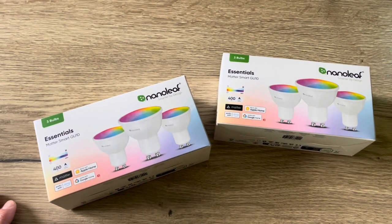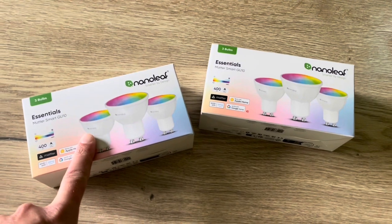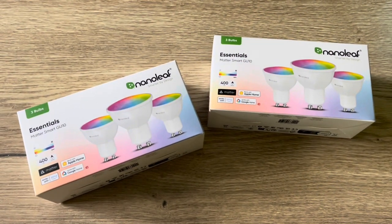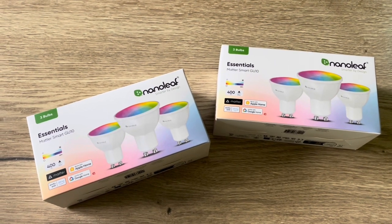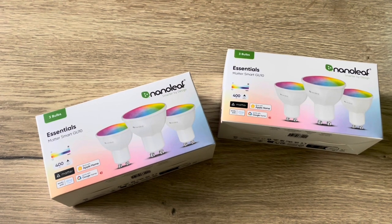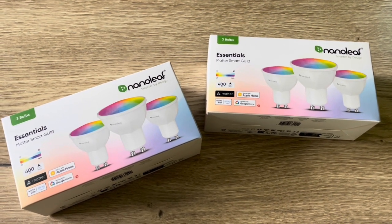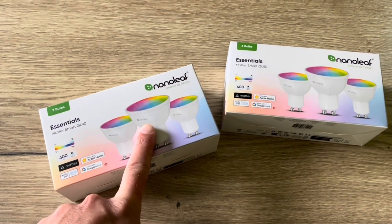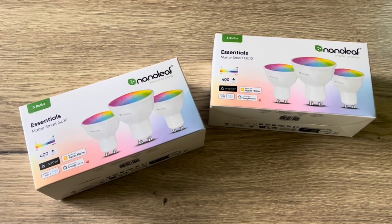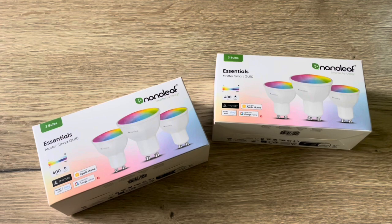My conclusion on these Nanoleaf Essentials light bulbs: it is a little fiddly to set them up. Of course it is plug and play and they work instantly. Within the application you can update them correctly, but afterwards it took some time for certain bulbs to get into the Thread connection, and to add them to HomeKit I had to reboot every HomePod in my house. Be sure to reboot every Thread border router — HomePod or Apple TV — otherwise you get an error. Also strange: you don't see the circadian light within the HomeKit application. Maybe it's just a bug or it will be available later with an update, but for now it is only available within the Nanoleaf application.